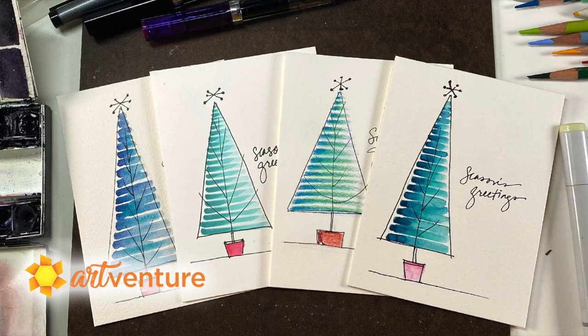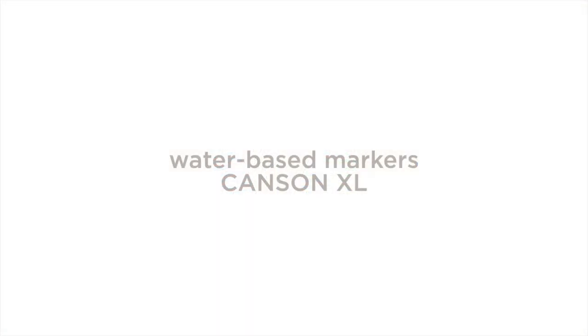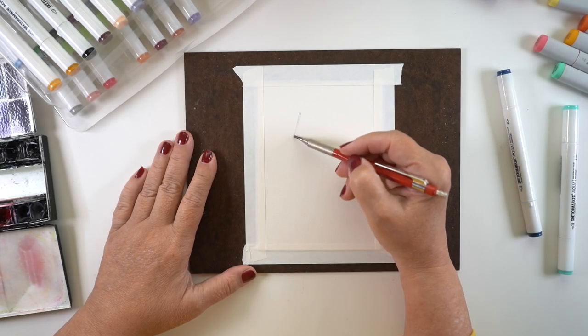To create these beautiful trees, it's very simple. We're gonna make some stripes out of a pigment going from dark to light and then do some line work on it. Really easy! So I'm gonna start with Canson XL and some water-based markers, and after I finish that I'll show you some other mediums and how you can create the same thing.